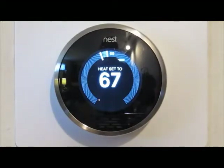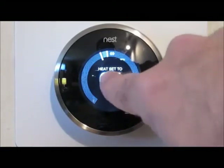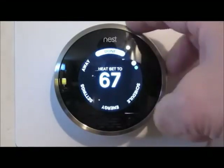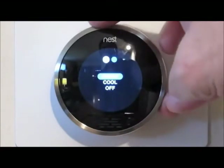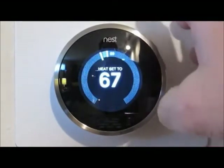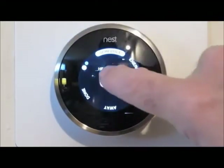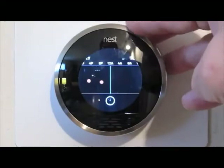The other control is the faceplate itself — you just press it for a click. An initial click brings up a menu system around the outside: Done, Away, Settings, Energy, Schedule, and Heat and Cold. If I turn to the right and press, it lets me choose whether I want to heat or cool the house, or turn the whole thing off. I'll leave it on Heat because that's what we need right now.